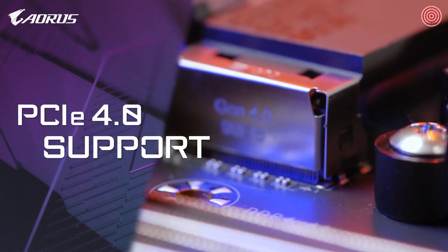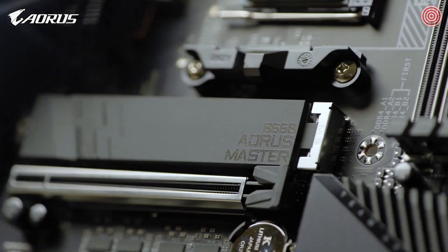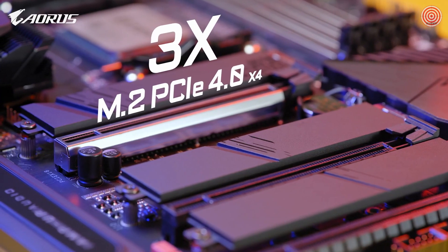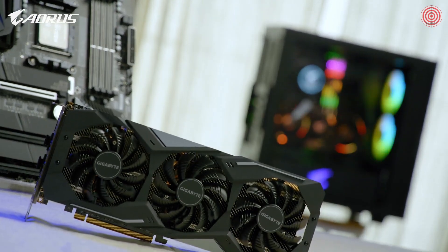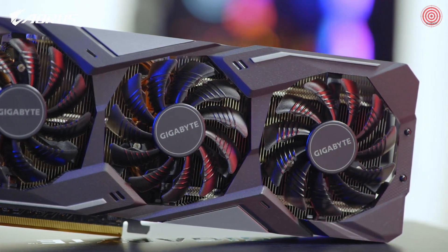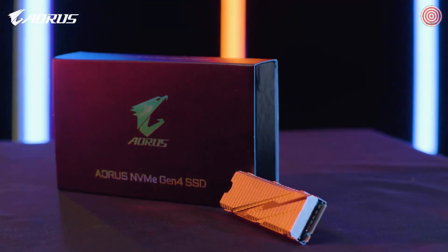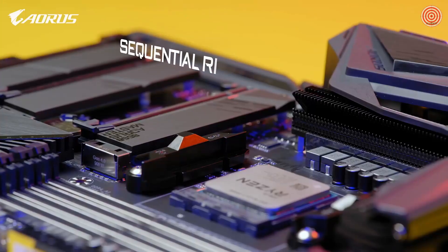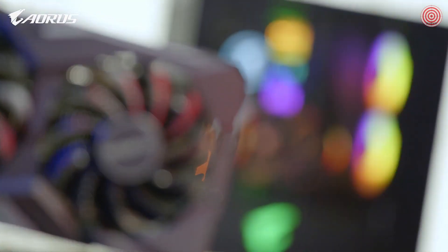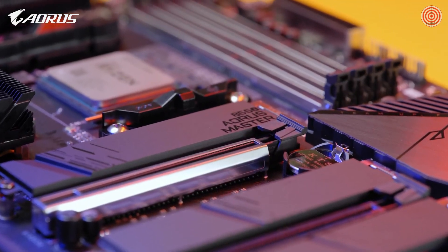Complete PCIe Gen 4 support is another highlight on the B550 Master. It has one PCIe Gen 4 x16 slot and three M.2 slots supporting PCIe Gen 4 x4. It means it could fully support PCIe Gen 4 graphics cards such as the RX 5500 XT or 5600 XT, and PCIe Gen 4 SSDs with capacity up to 6TB and sequential read speed up to 12,000 MB/s with RAID 0. You can fully enjoy premium gaming from a PCIe Gen 4 graphics card and lightning-fast data access from a PCIe Gen 4 SSD.